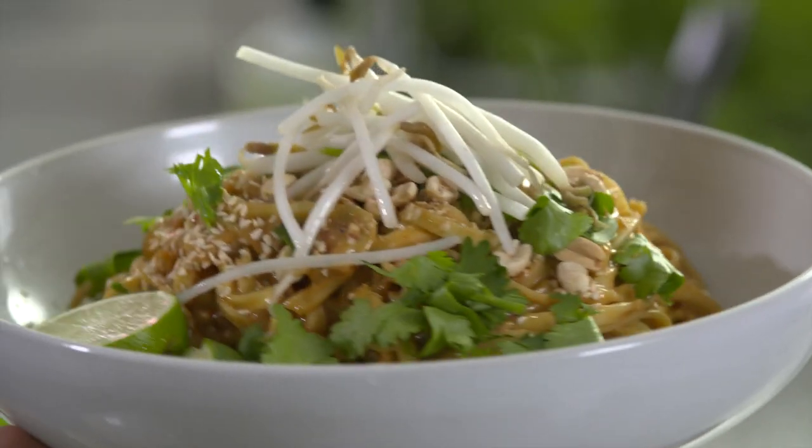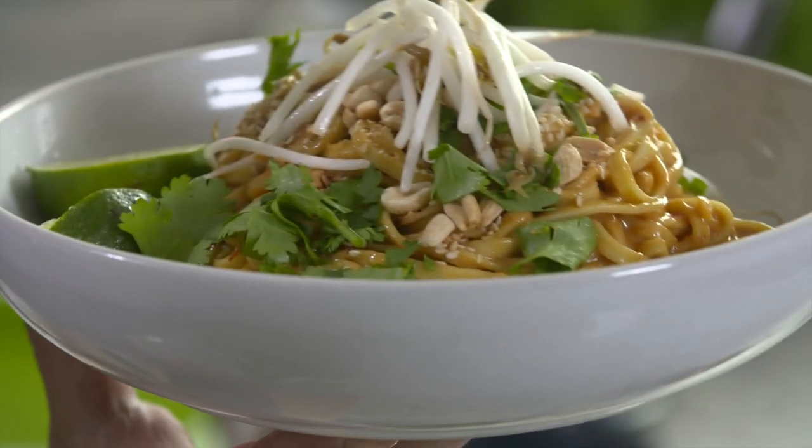It's delicious. It's fast. You probably have most of the stuff already in your pantry. And the proof is in the pudding, baby — it's delicious.